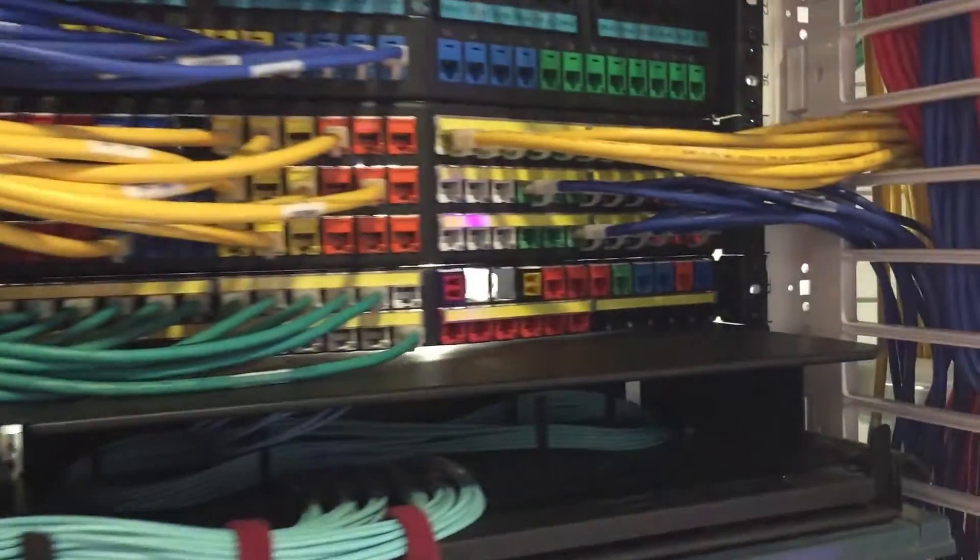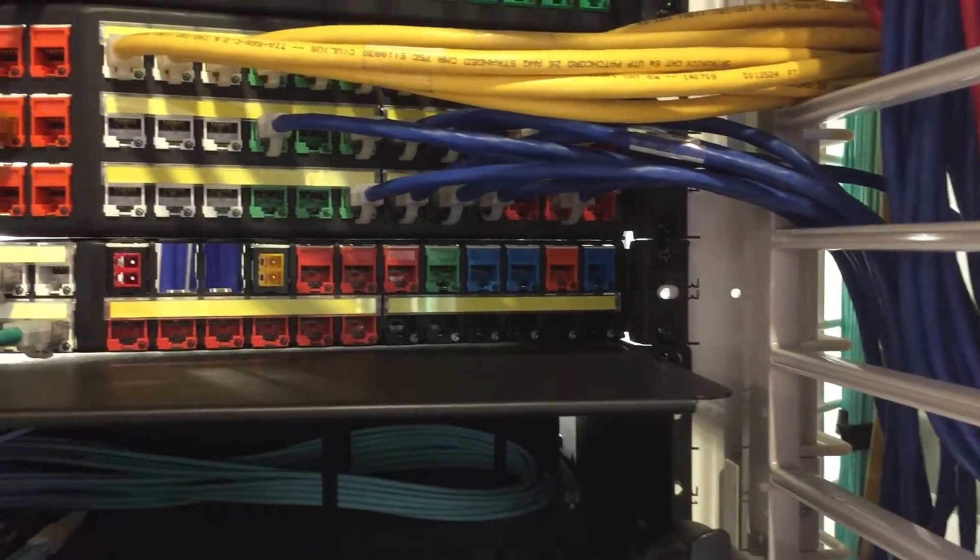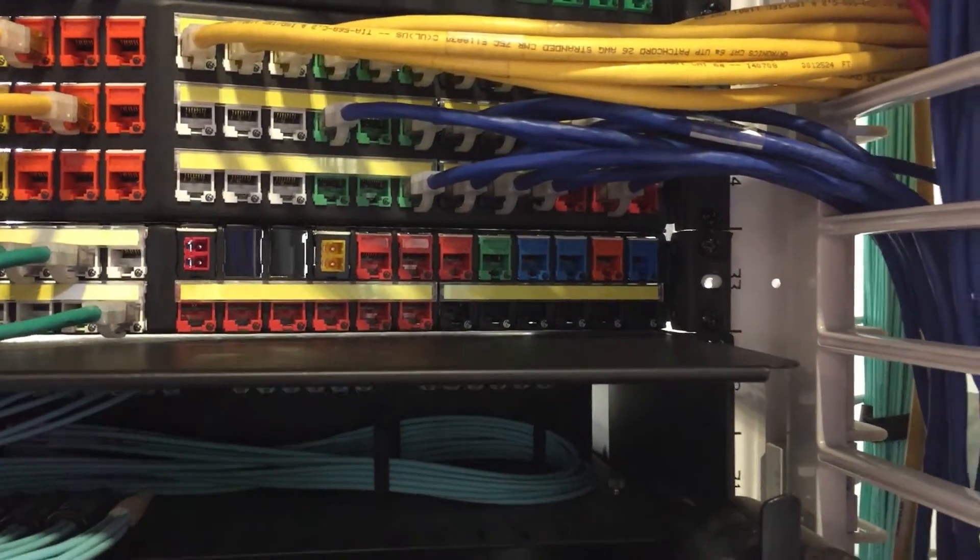Now I want to talk to you a little bit about Legrand's High Density Connectivity Line. The line has a range of mounting options, both at the panel and the workstation. Something that's unique about this is you can fit 48 ports of connectivity in one rack unit.